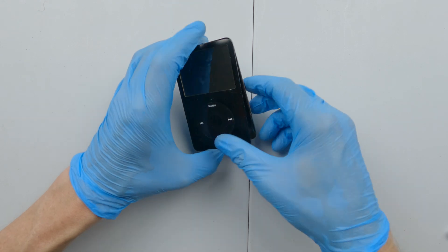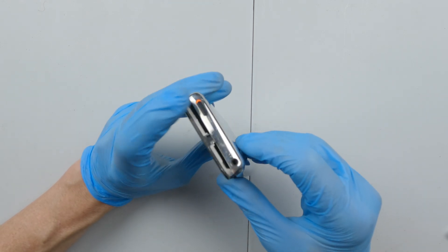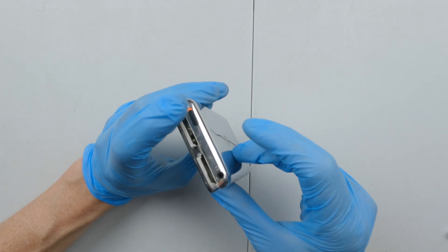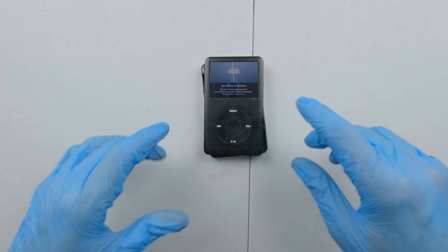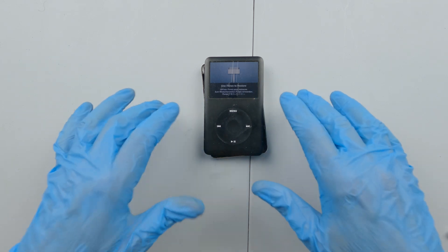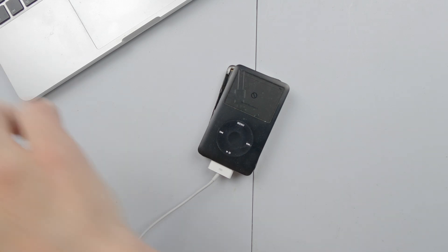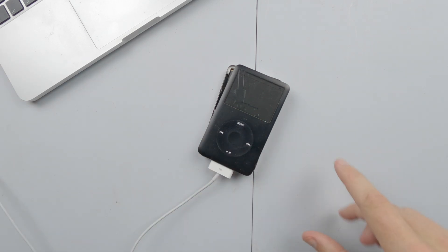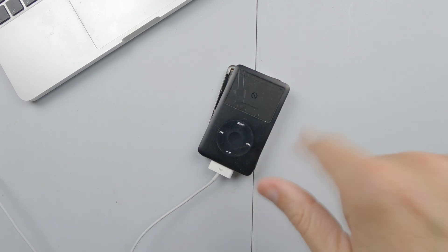Let's have a very quick look now, and immediately it comes up and says use iTunes to restore. So that's what we're going to do. I've connected it to the computer — even running Big Sur it opened up iTunes, recognized the device, and says do not disconnect, which is a good sign. Now we're going to see how this goes as it downloads the latest firmware.